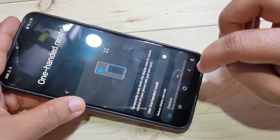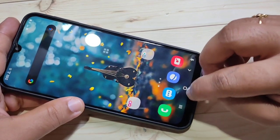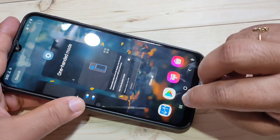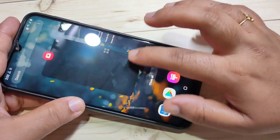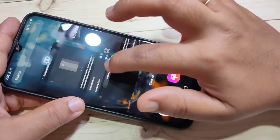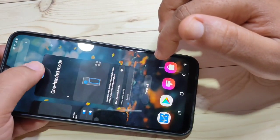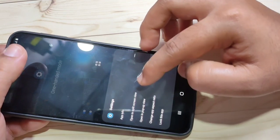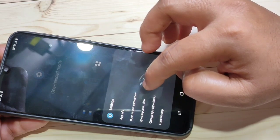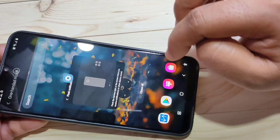The eighth tip is Split Screen and Pop-up View. To enable Split Screen, go to the Recent tab. In this page you can see all the recently opened applications. Tap the app icon at the top of each app and you will see some options. Select Open in Split Screen View — now you can see the application is in split screen.